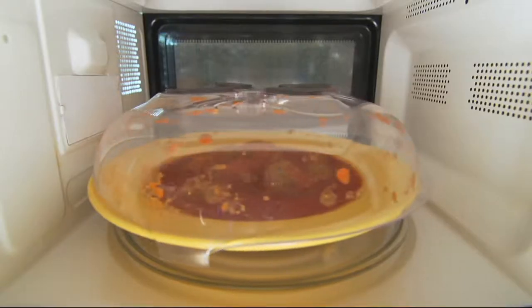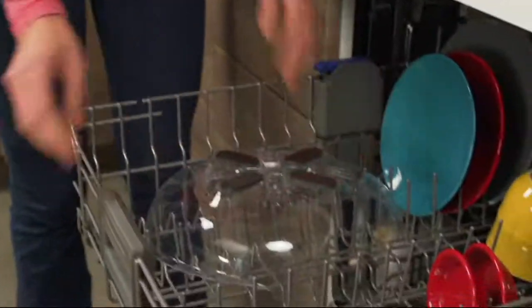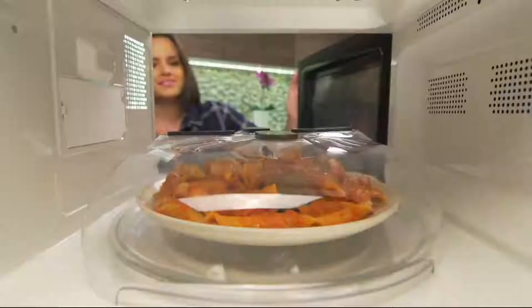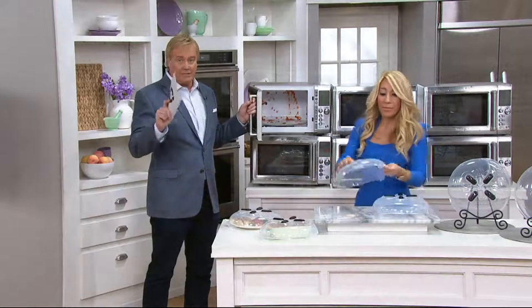98% of households have a microwave oven. So if you have a microwave, you need the hover covers. They're like under $8, under $9 a piece, and they're finally back in stock.